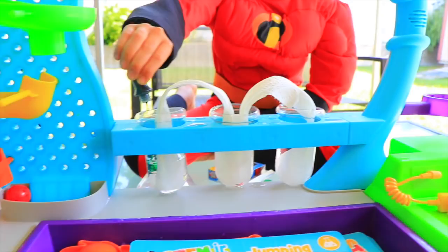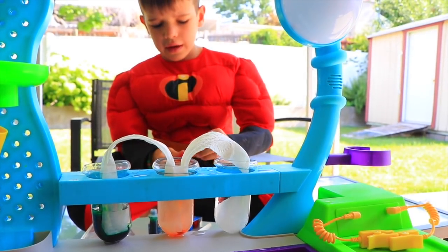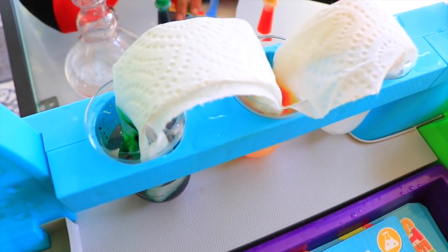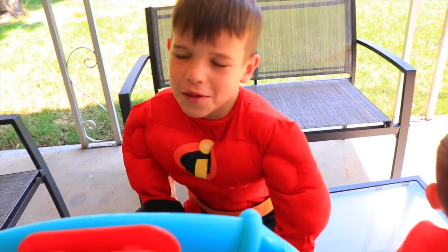I'm adding the food coloring. We're doing the primary colors: red, yellow, and blue. Wait a minute, I did green. Well, we'll see what happens.